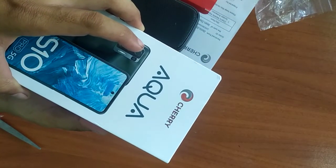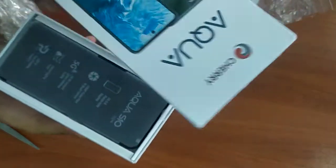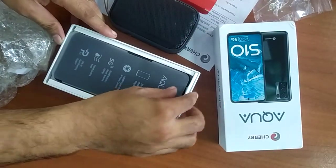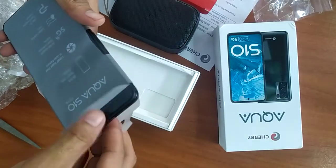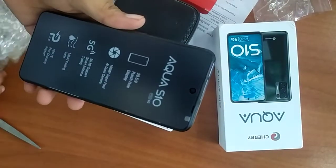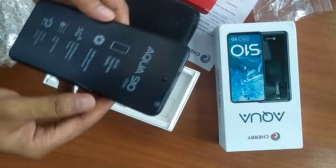Unboxing. Cherry Mobile Aqua S10. Wow, yung cellphone nga. Anong laman lang. 5G. Ang smart nga, naka 5G daw din.